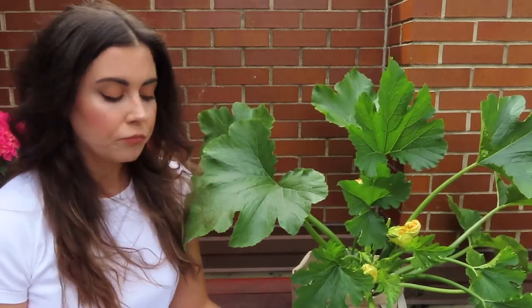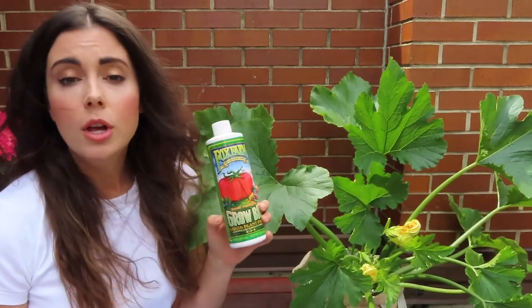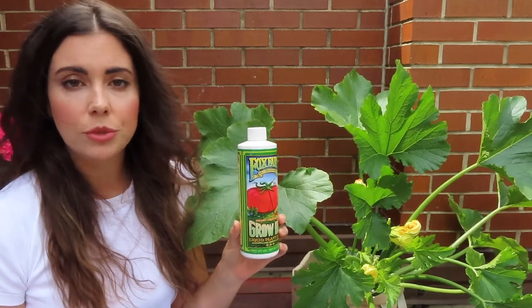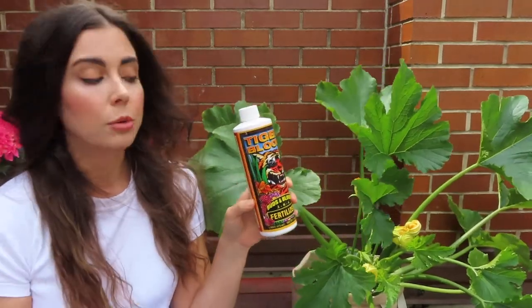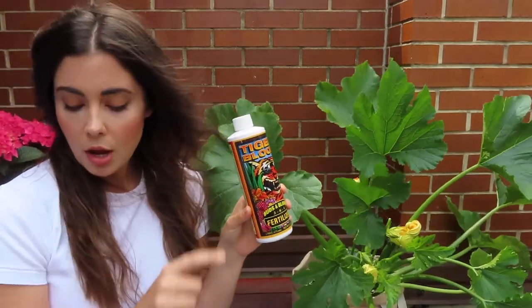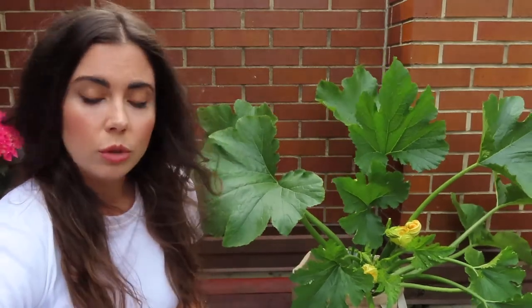Zucchini are heavy feeders, so let's talk about fertilizing. I use a mixture of two fertilizers from Fox Farm depending on the stage of growth. Before there are any flowers or blooms, I use Grow Big, and then as soon as I spot the first bloom I switch over to Tiger Bloom, which is what I'm using now. I fertilize about once a week with this liquid fertilizer, and it keeps the plant healthy and producing throughout the entire season.